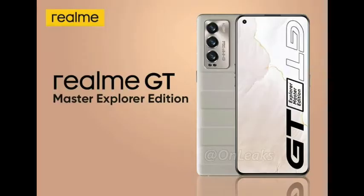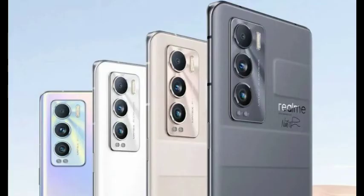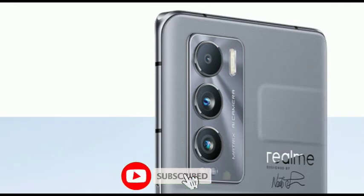This is a 6.43-inch full-edge display. It's a very good display with different color versions. The touch response is super, featuring a 360Hz touch sampling rate. There is an in-display fingerprint sensor, making it very easy to use.